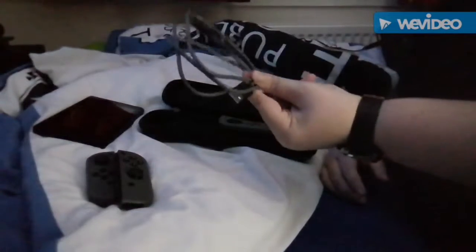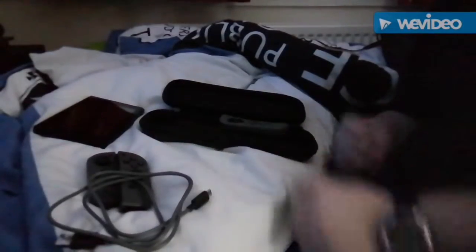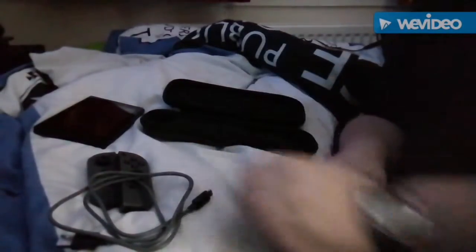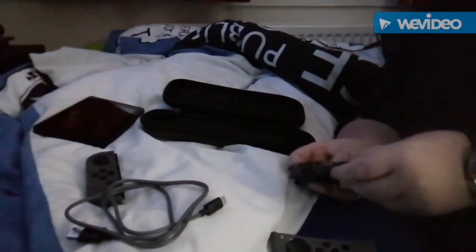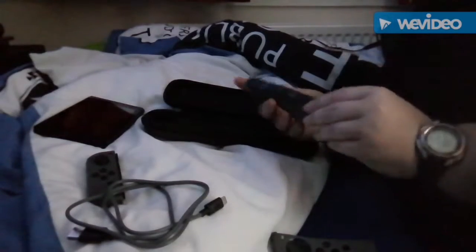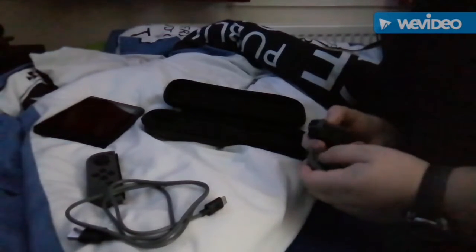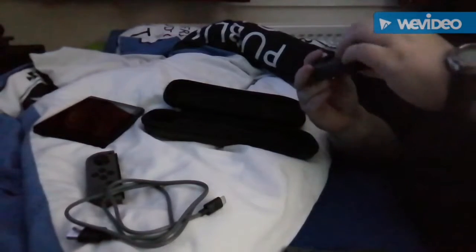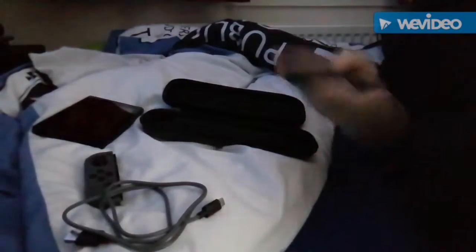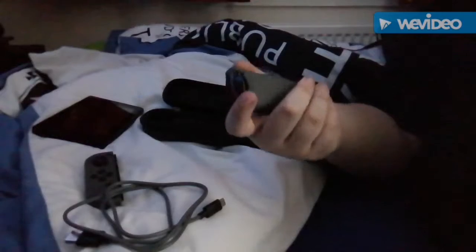Unfortunately America doesn't have Toys R Us anymore because it closed down. In the case you get a USB to USB-C cable on the go, which is handy because you can take any plug with you. You also get nice covers for your Joy-Cons which I always use — just slip it on here, make sure the buttons are in the right place and it's on the right side with plus and minus cut out.